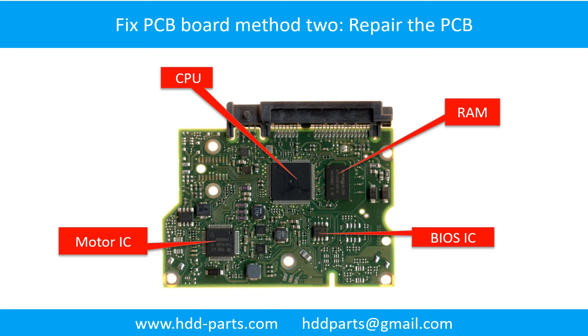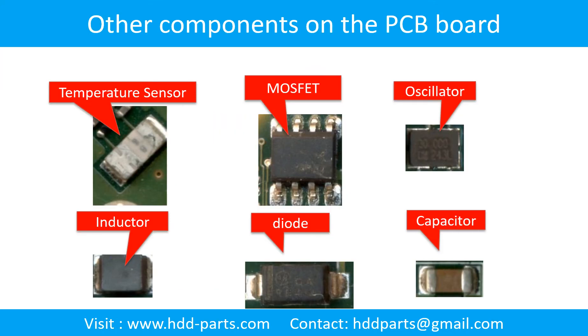PCB Board Repair Method 2. This picture shows the basic components on the PCB board and their functions. You may take this picture as a reference to fix your own PCB board. This picture shows other components on the PCB board.